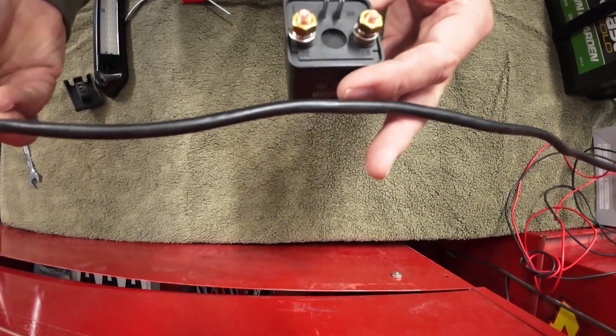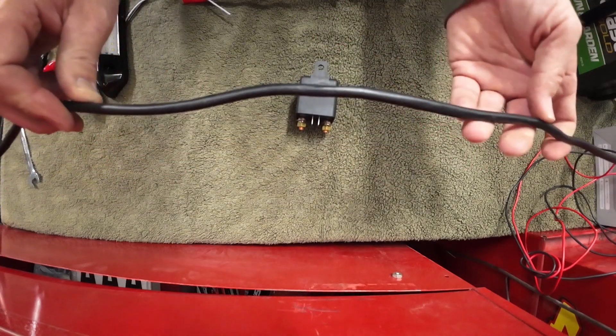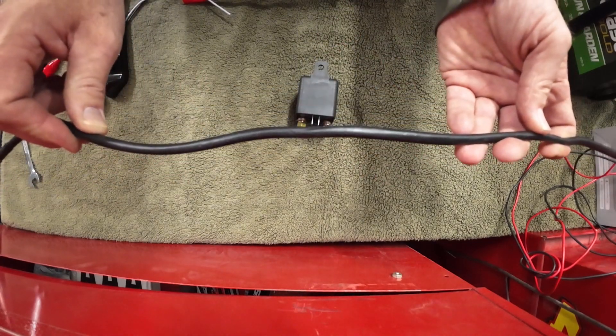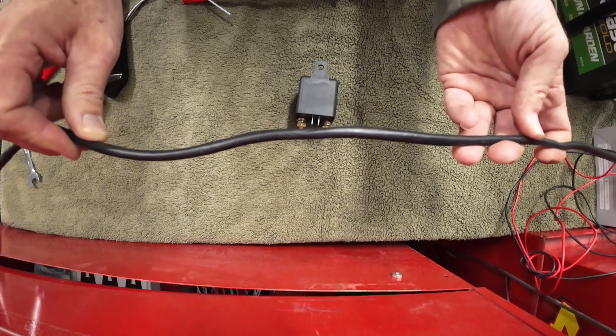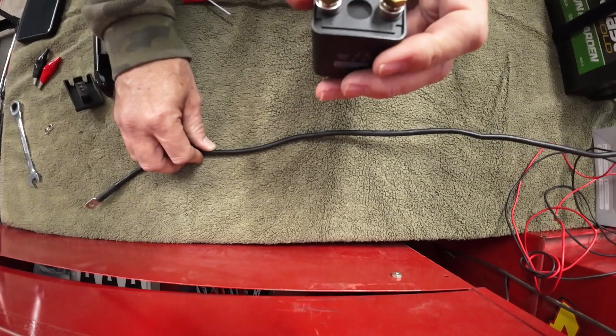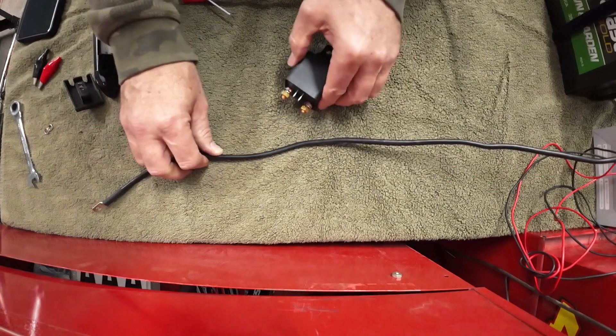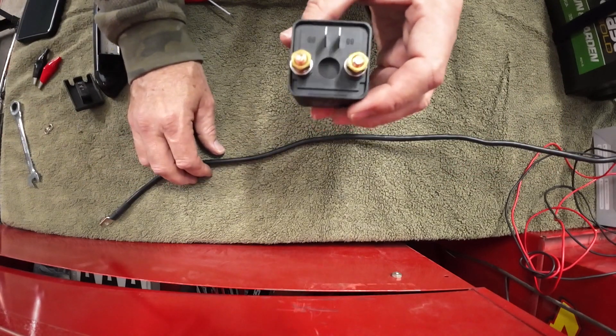Your wire runs aren't as long either. If you're using an appropriate size wire for your winch but then have to make it 10 feet longer to get inside your cab, that's going to increase the electrical resistance and you'd have to use an even bigger wire. So there are a lot of advantages to using a relay.